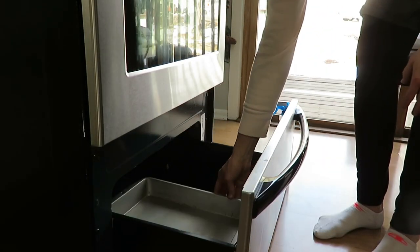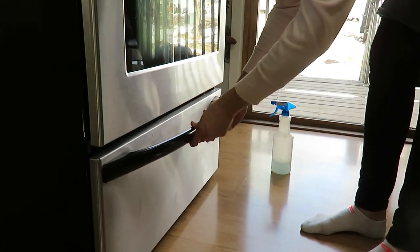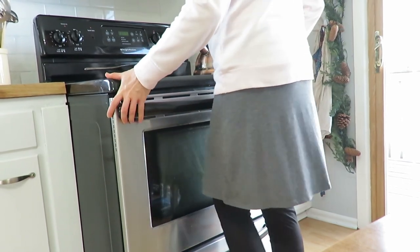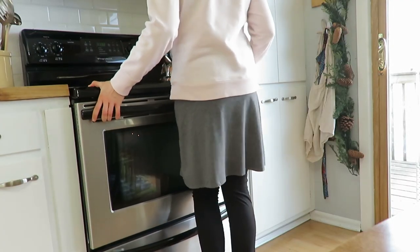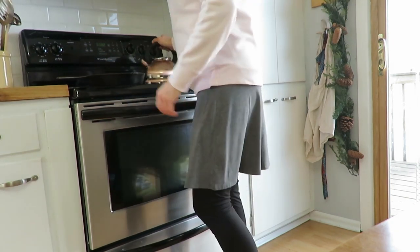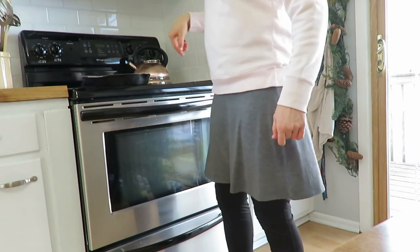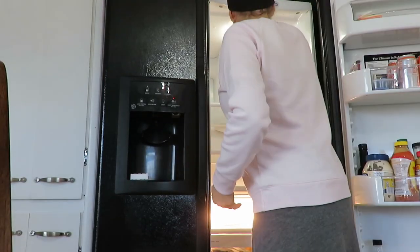I put everything back in, got rid of two pans, and it just fits so much better. I slid the stove back and no, it was not super strenuous. For those of you concerned about me being pregnant, it really was not heavy because I didn't lift anything. Then I actually did a self-clean of the oven and that was slick — it lasted about three hours at around 500 degrees.